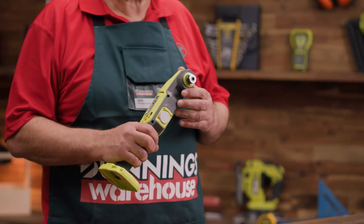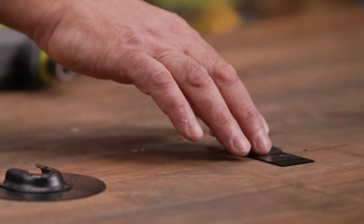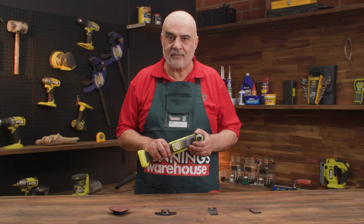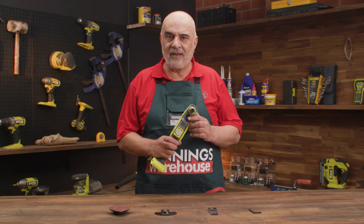The multi-tool can be used with a range of accessories such as the sanding pads, the blade, or scrapers. This means if you're looking at jobs where it requires swapping between different accessories, look no further — this is the tool to use.